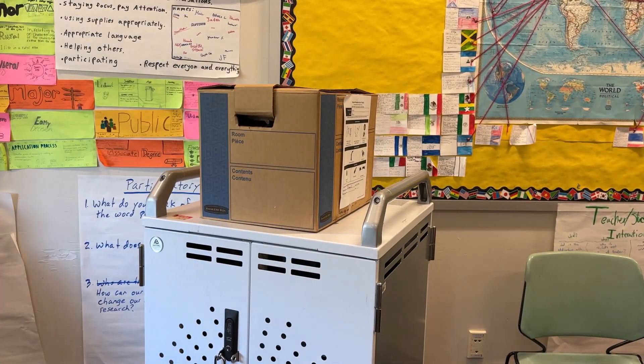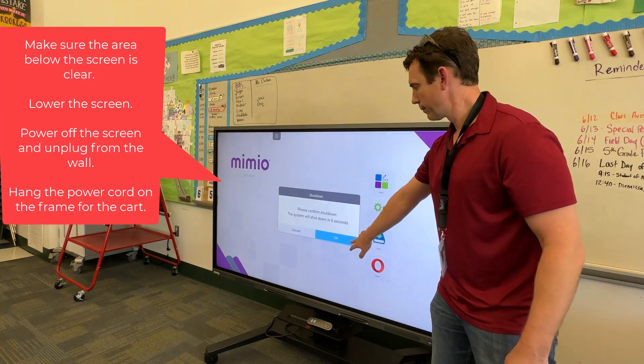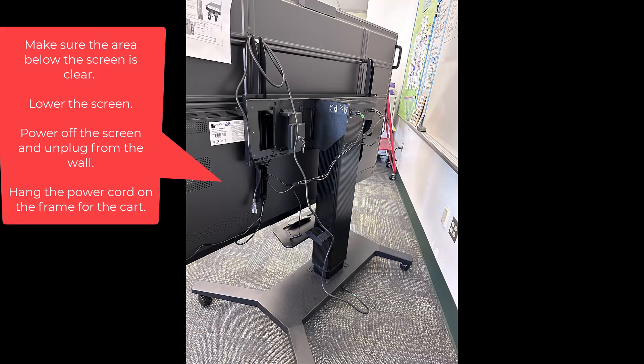Place the box on the cart. Look under the screen and make sure the area is clear. Then lower the screen as low as it will go. Power it off and unplug the screen from the wall. Then drape that cord on the frame on the back.